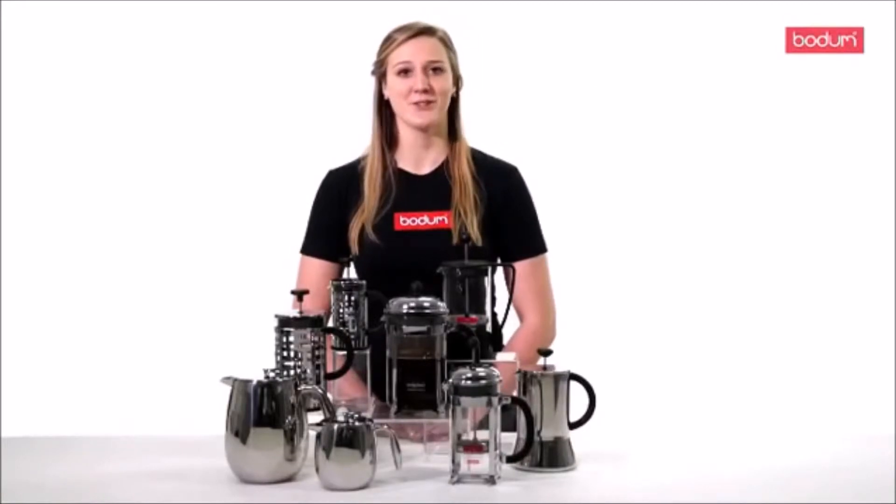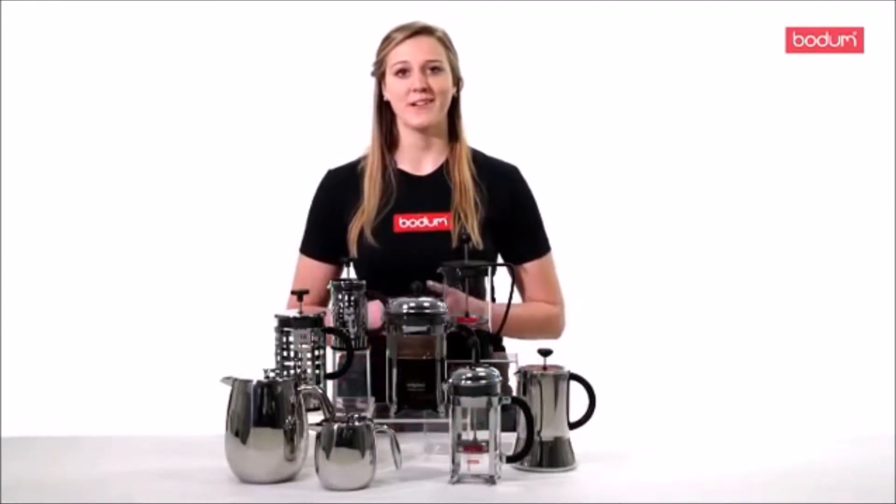For the best tasting coffee, just remember: coffee, water, press — and most importantly, enjoy.